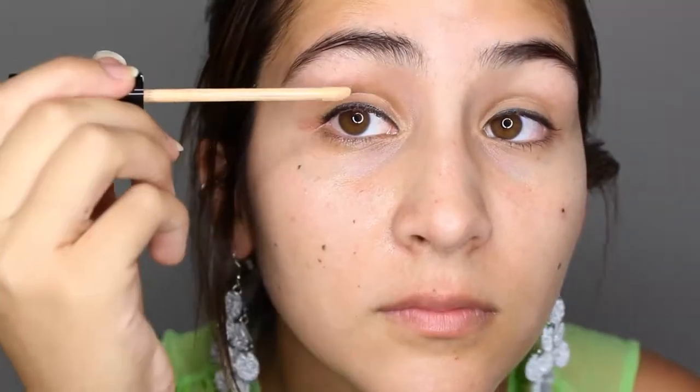I'm applying a little bit of concealer on my eyes. As you guys already know, this is going to prime our eyes, remove all the veins, and all the things that we don't want others to see.